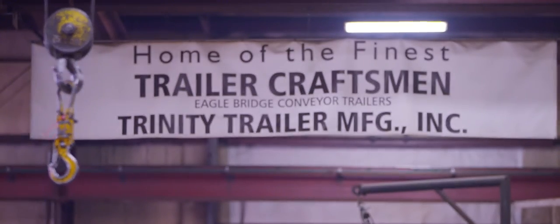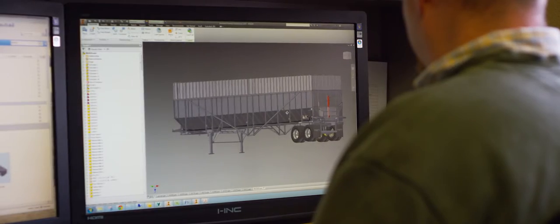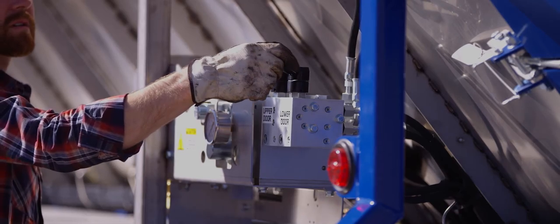We have a banner that hangs in our fab shop that says, 'Home of the Finest Trailer Craftsman.' And we really feel that way. It's not just the quality of product — it's the people behind the product.